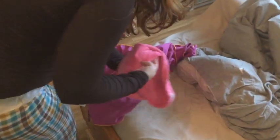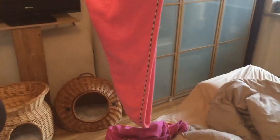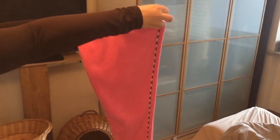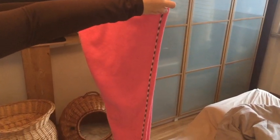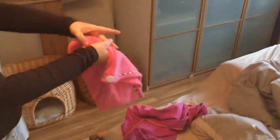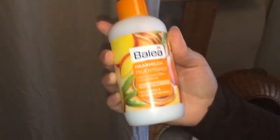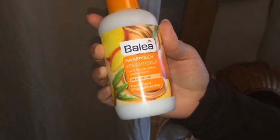Afterwards, I used this microfiber towel turban. Instead of rolling my hair inside the turban, I used it to plop my hair — I plopped my hair and then twisted the turban so my hair was not inside the turban part. I left it on for about 10 minutes, and then when my hair was already towel-dried, I used this leave-in conditioner from Balea.